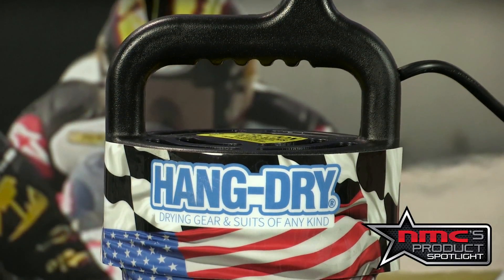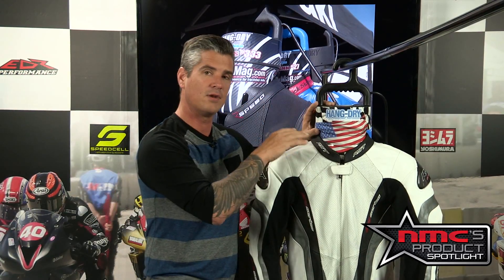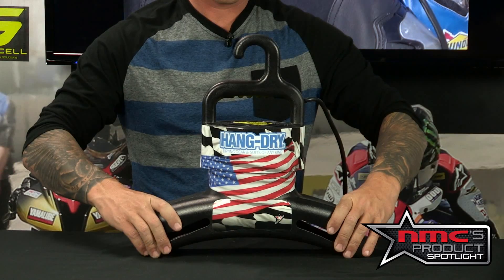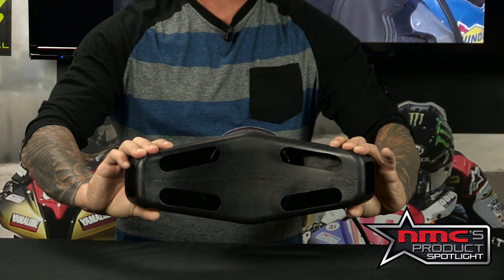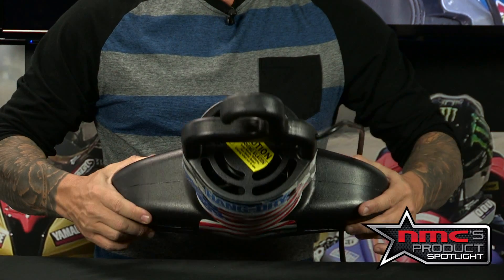This Hang Dry suit dryer has a couple of options. You can get a custom graphic — this American flag one is going to run you about 40 bucks. If you wanted to customize it with your name and number, that's going to run you about 75. Great quality comes from the Design Star guys; they've partnered with Hang Dry on this. The unit itself can dry your suit in 20 to 30 minutes, which is pretty amazing. It comes with a 110-volt adapter and a 220 adapter comes standard.